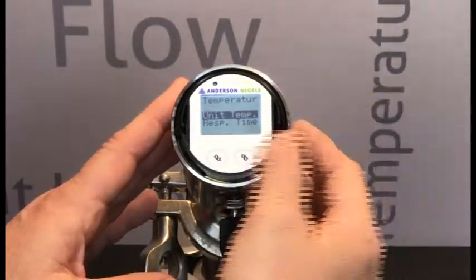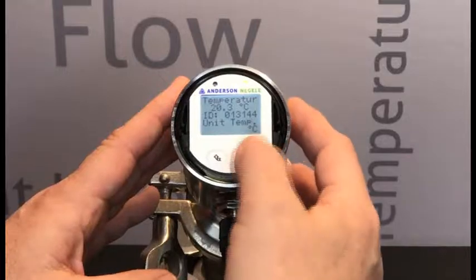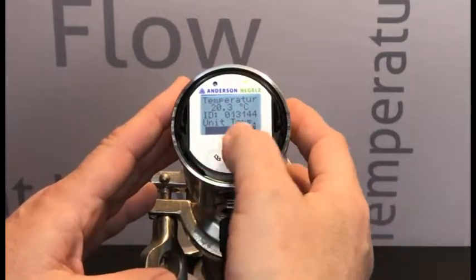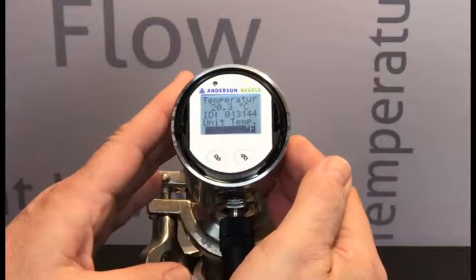Unit temperature is already highlighted, so we simply long press on that value, and we can see that it's currently at degrees centigrade. We long press on this screen, highlights it, and now using the left-hand button, we can select degrees Fahrenheit.